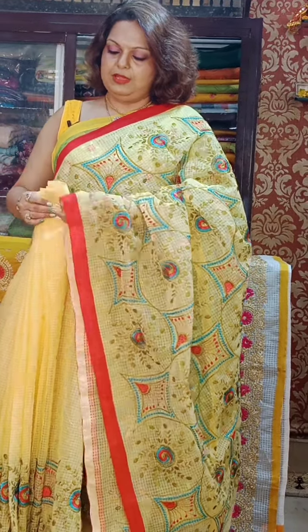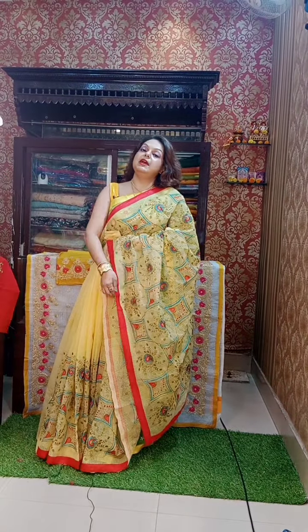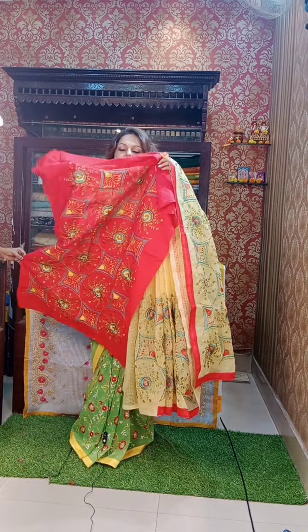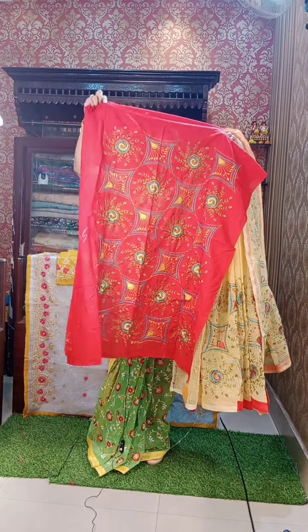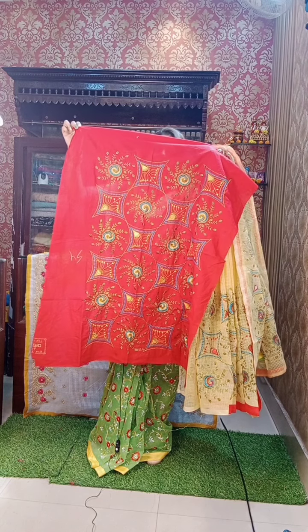This is a very beautiful piece — lemon yellow. You can see the pattern of work — it's a geometrical design. Look at this pattern. The design is very different, something very different. And the color combination is also very different.